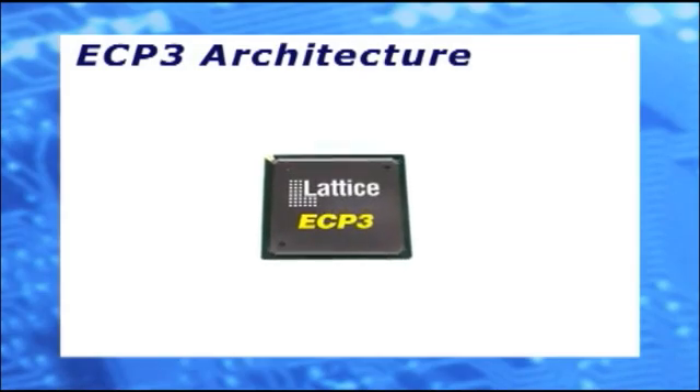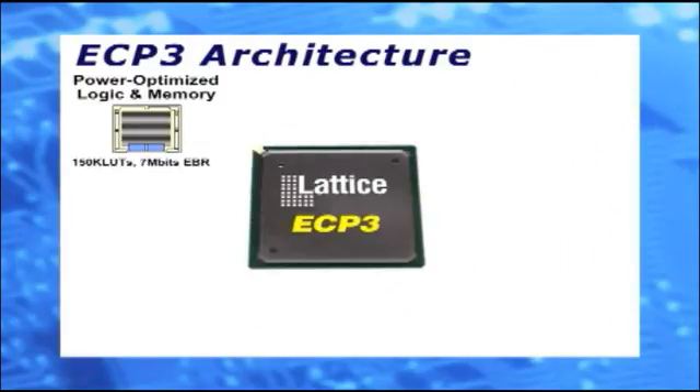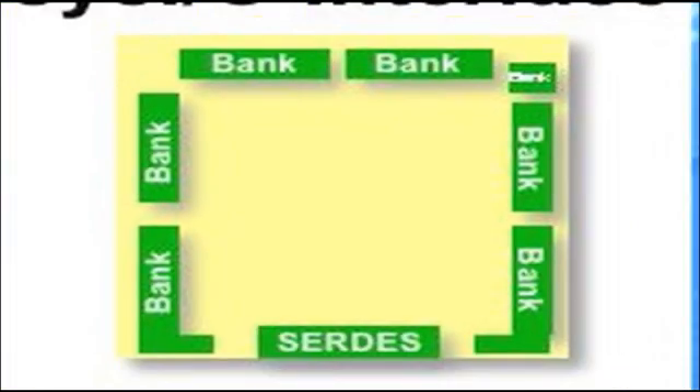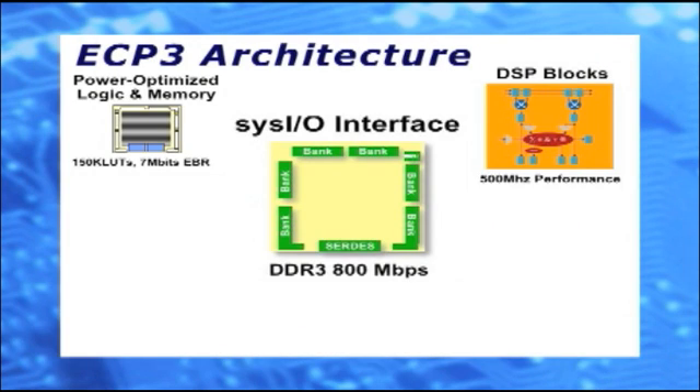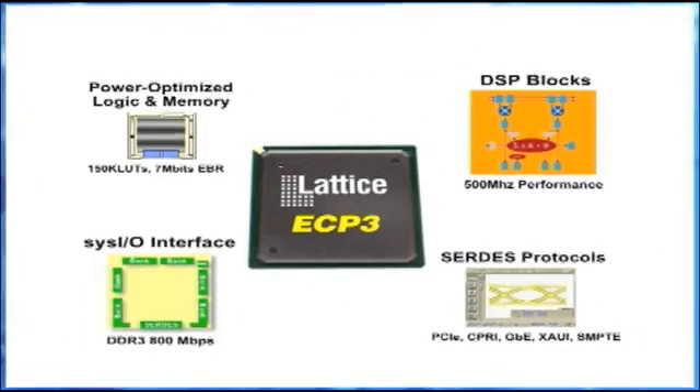The ECP-3 is based on the industry standard LUT4 fabric with up to 7 megabits of embedded RAM, DSP slices with 320 18x18 multipliers, 800 megabits per second IOs with pre-engineered DDR3 memory interfaces, 3 gigabits per second Serdes, and a wide range of PCS-supported packet protocols. The architecture for the ECP-3 has been optimized to minimize power consumption. The configuration logic, the LUTs, the EBRs, the routing, and the DSP blocks have all been specifically designed to minimize static and dynamic power consumption.